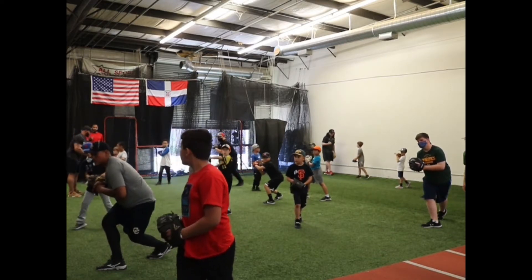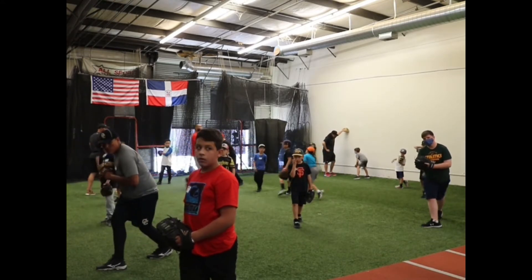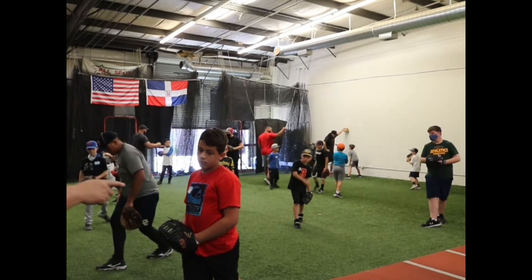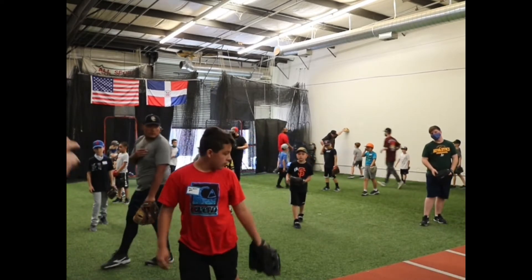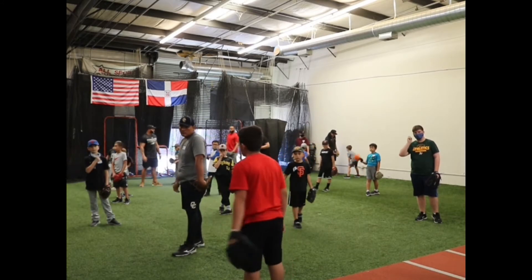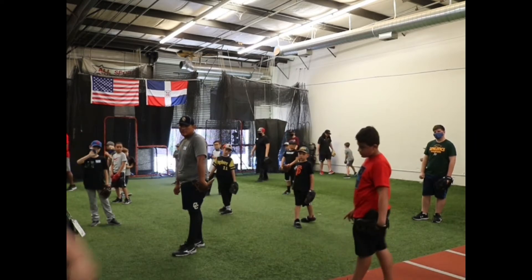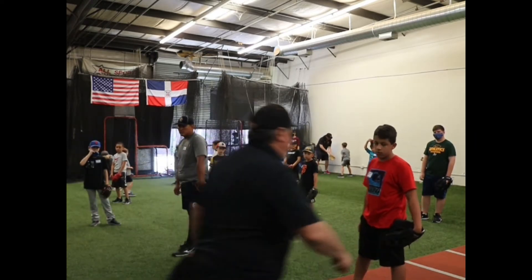Okay, now everybody listen, this is important — everyone. This is first base, so wherever you're positioned, even though it doesn't look like it would be, I want you to get used to that as your target. Get that pointer to your target. Okay, I know it's that way, but I want you to be right there — so it would be like this.